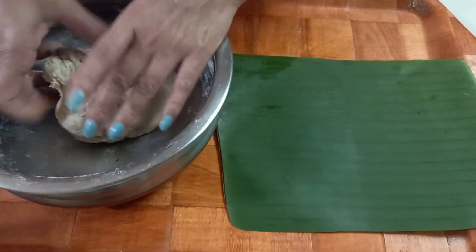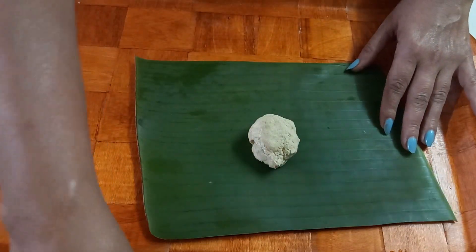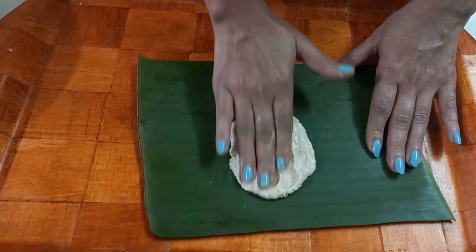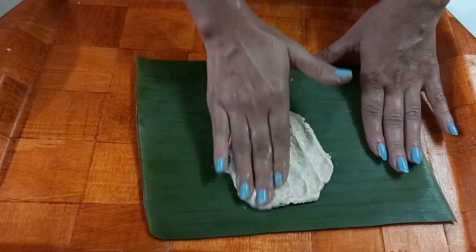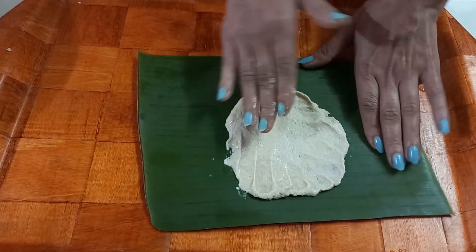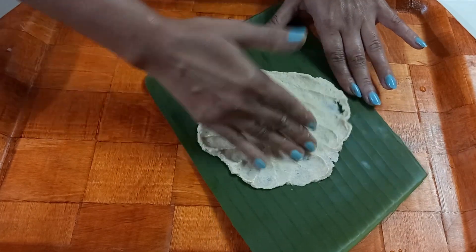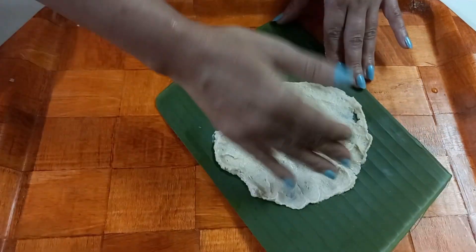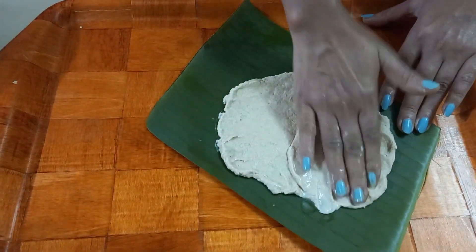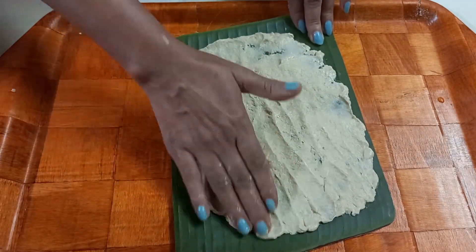Add a small bowl of cherry. Add a nice bowl of cherry. Put it in the pot.